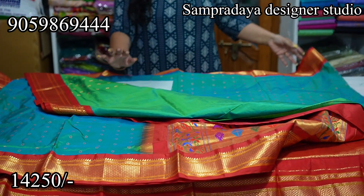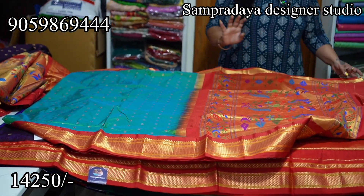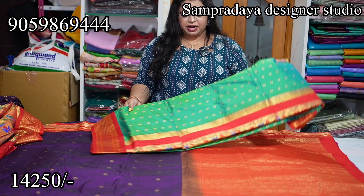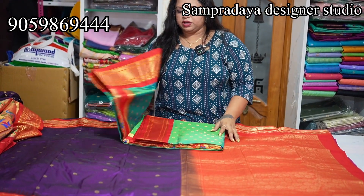The papers are all new stock — very new stock. Shravanmasam special. ₹14,250 is the price of the sari with 10% off and free shipping all over India.